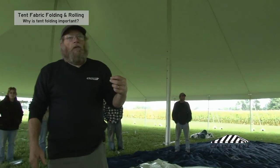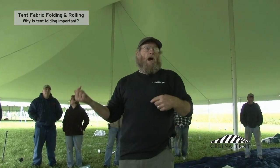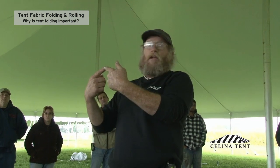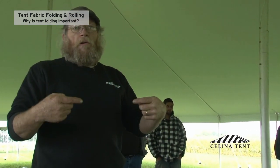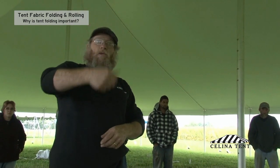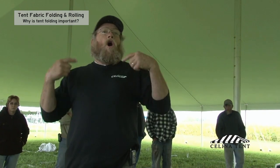Our mids all get rolled toward the grommets. If it's a grommet-loop tent where there are grommets and loops on each side, it doesn't matter which way you're rolling. But if it's a grommet-type tent where the grommets are all the way up one side or all the way down the other, we always roll to the grommet. It was a flip of the coin — do we roll grommet or loop? It doesn't matter. Just make sure you roll them all the same way.